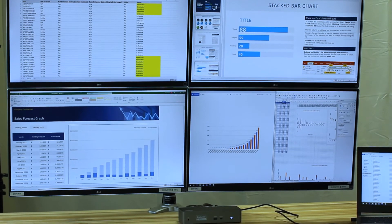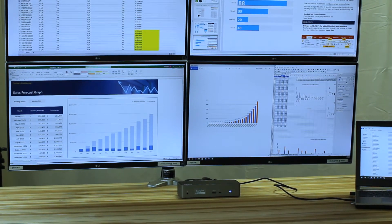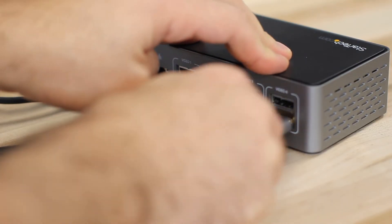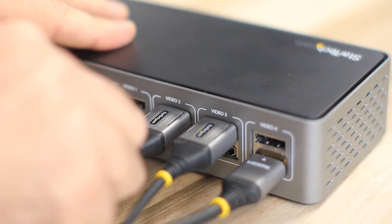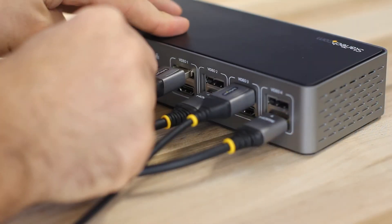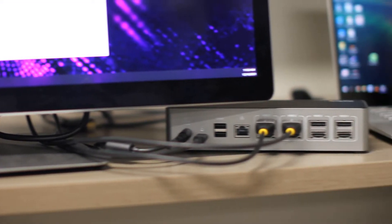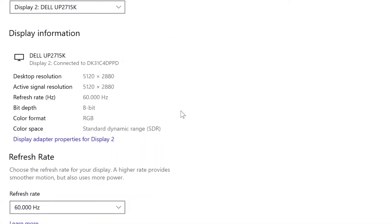Connect up to four monitors at resolutions of 4K 60Hz with a choice of 4 DP 1.2 ports and 4 HDMI 2.0 ports, allowing you to connect HDMI or DP monitors in any combination of 2, 3, or 4 displays. Dual 5K displays are also supported with the use of two DP cables for each display.